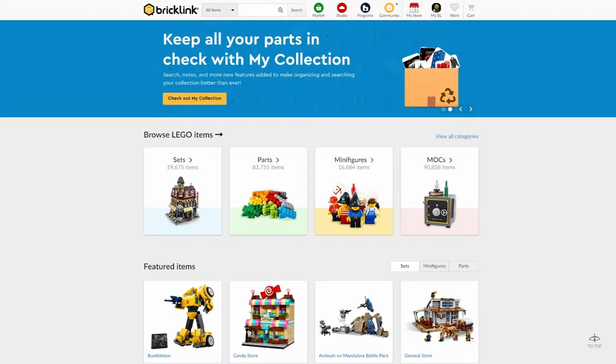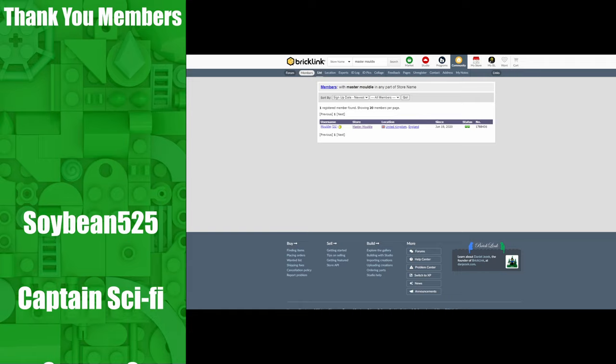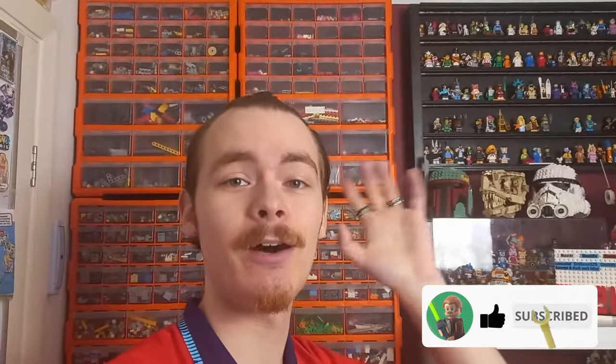My BrickLink store is finally open, so you can head over to BrickLink, type in Master Moldy — don't forget the space between Master and Moldy — and you can find the store and all the pieces, which have been double checked, triple checked, quadruple checked, just to make sure they're all on the store. All of my pieces are in this one unit just behind me.